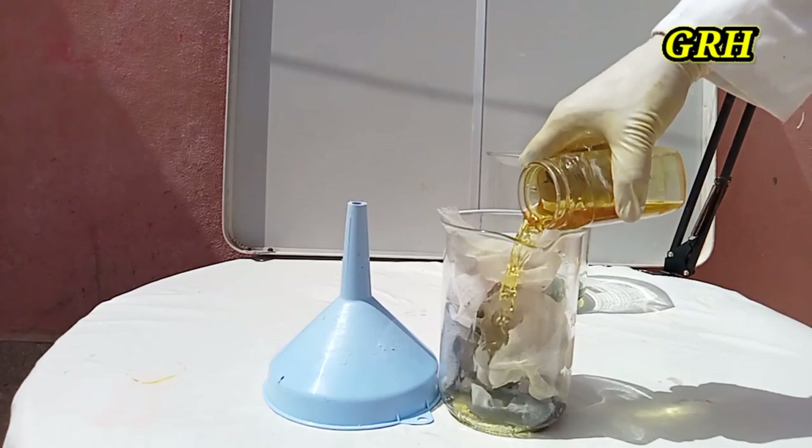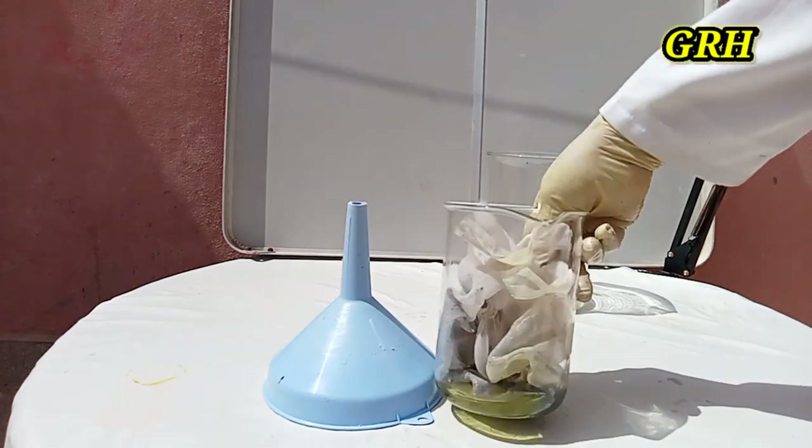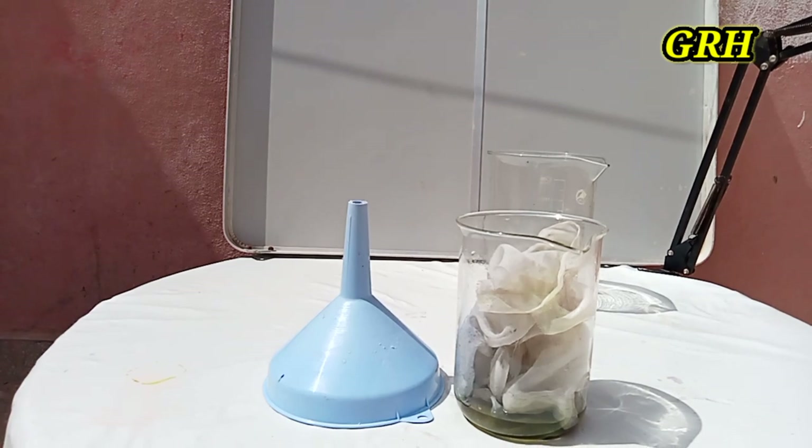Now add aqua regia. Aqua regia is a corrosive acid mixture made by combining nitric acid and hydrochloric acid. The usual ratio of acids is 3 parts hydrochloric acid to 1 part nitric acid.